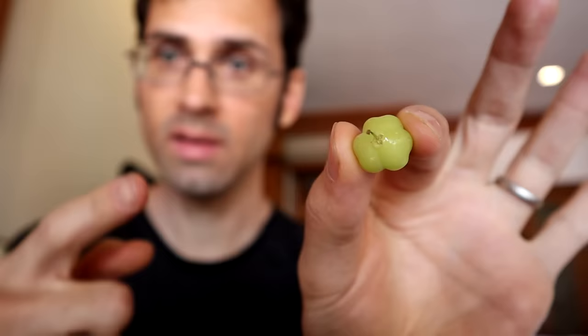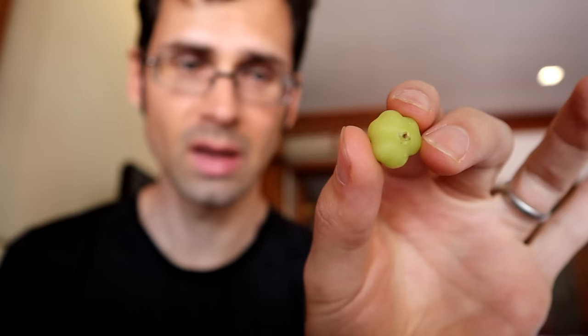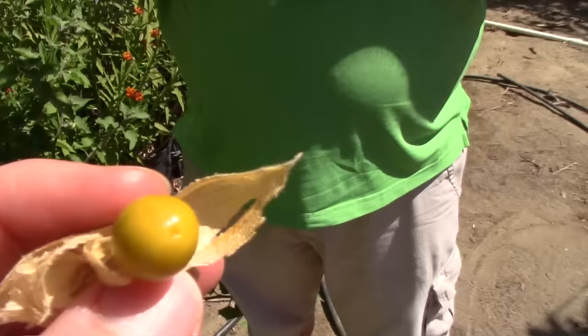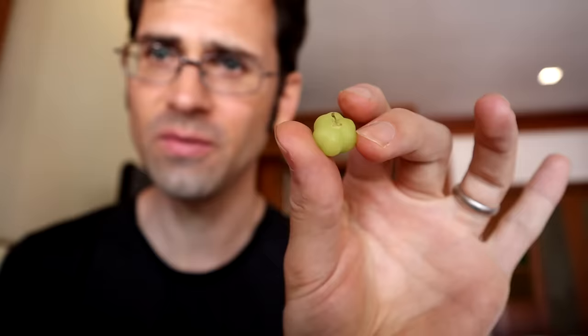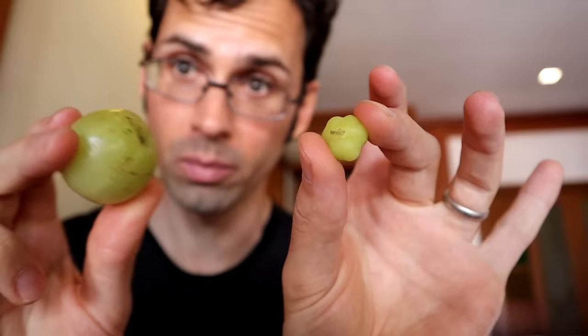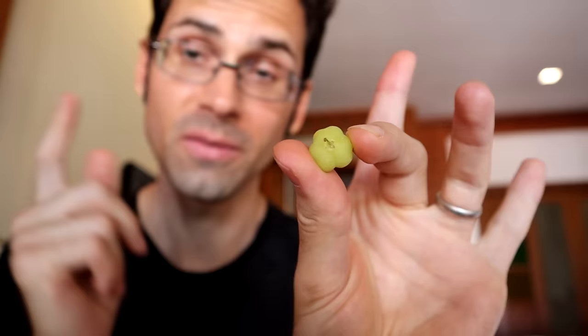This is the star gooseberry. It is not related to other types of gooseberries like the European gooseberry or the Cape gooseberry. This is in the genus Phyllanthus — I believe it's Phyllanthus acidus or something like that. It's actually a close relative of the amla, which I've reviewed in the past.